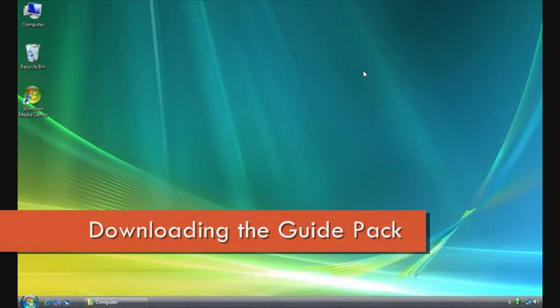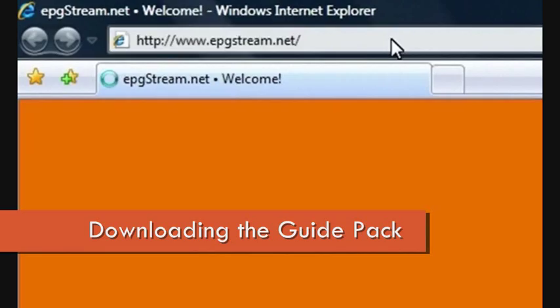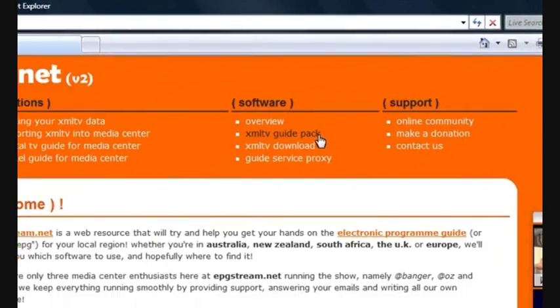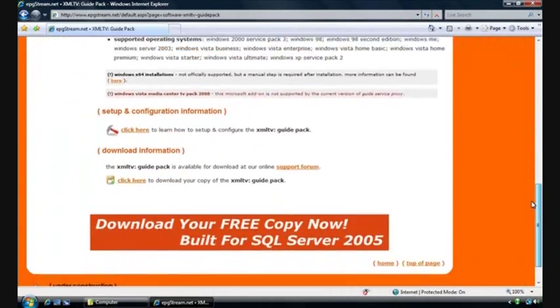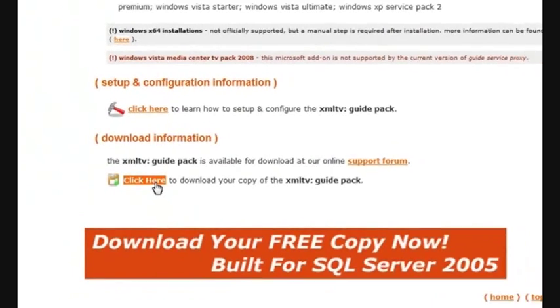To begin with, we need to open up a browser and head over to www.epgstream.net. Once you're there, look at the top of the screen and you'll see an XML TV Guide Pack link. Just click on that. Once you've read through the brief pack information, scroll down to the bottom and we'll be looking for the 'click here to download your copy of the XML TV Guide Pack' link.